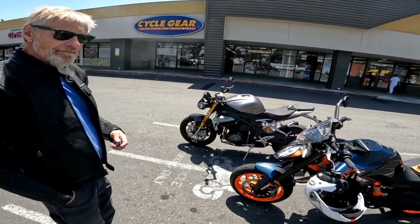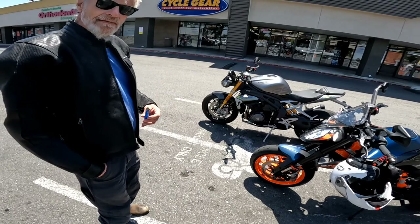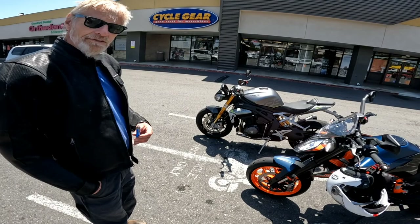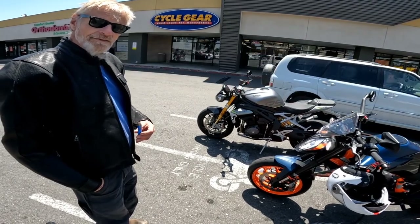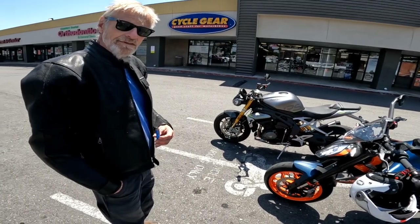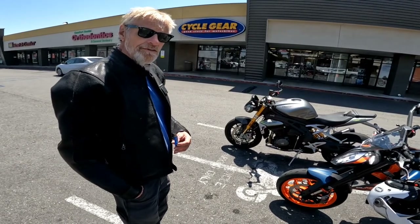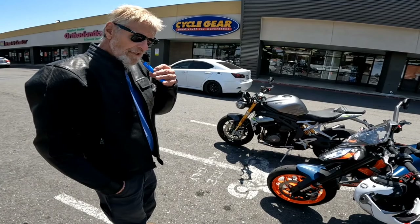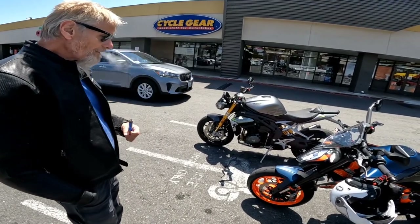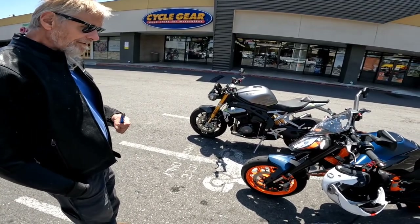I took my bike to Scott to get the valves adjusted on my R6, and he called me back and said they're pretty much in spec — he could change them but it probably wouldn't make a difference. He said just come pick up your bike and only charged me about an hour of labor. Most people would have done the job and charged you the $600, but he was like, nah, you're dialed. He's gotten me in on some emergency services and taken care of me real fast. If you're in the Kern County area, Scott's the guy to go to.